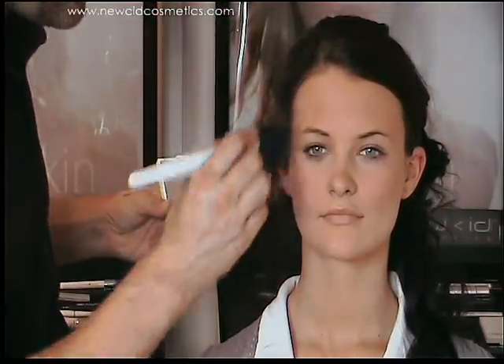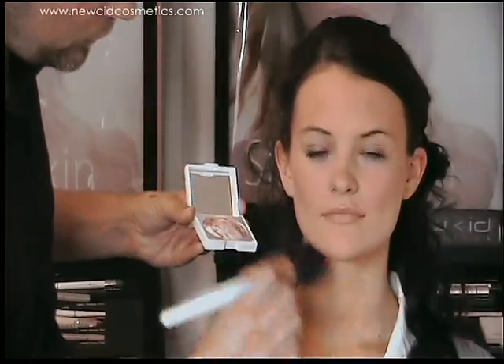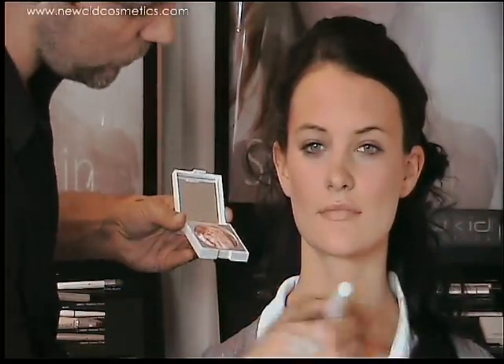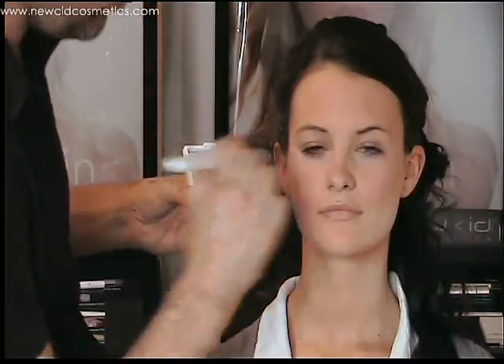Eye Bronze is not orange — it has a nice balance of some peaches, some golds, some bronze tones, and some cream highlighters as well. So it's nice to pop a little bit just lower down on the collarbones to really warm the skin up.